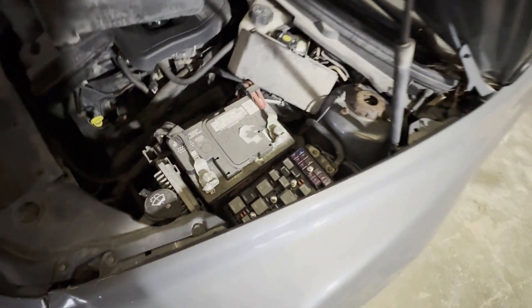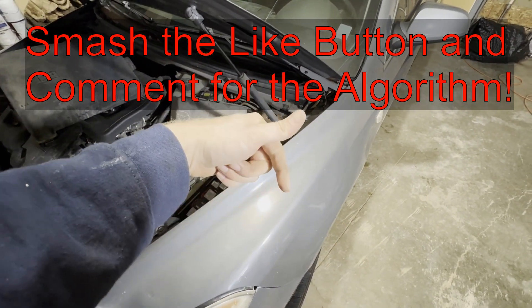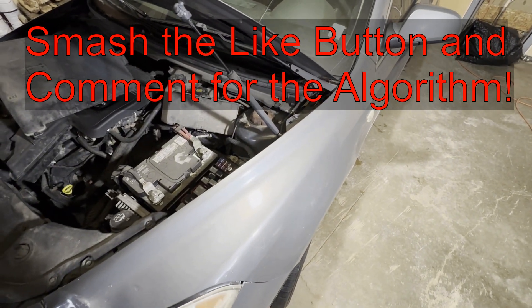So if this video is helpful, smash that thumbs up button. Leave a comment down below for the YouTube algorithm. Thank you for watching.